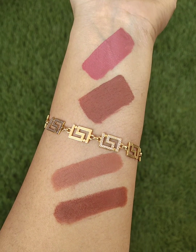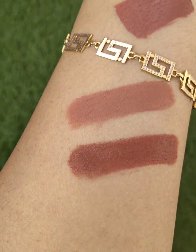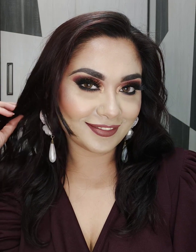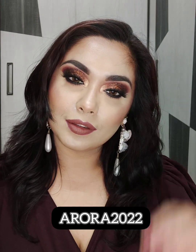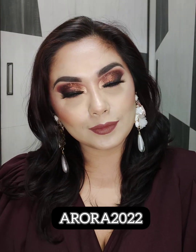If you want to purchase these shades, they are available on Amazon, Nykaa, and Purplle, and also on the Mamaearth app. All links are in the description box. After purchasing you will get a flat discount from the app if you use my discount code, which is Aurora2022. Don't forget this discount code!